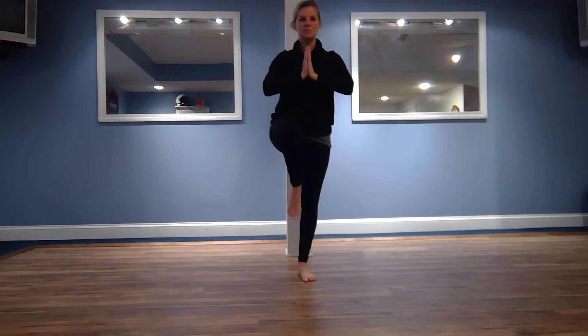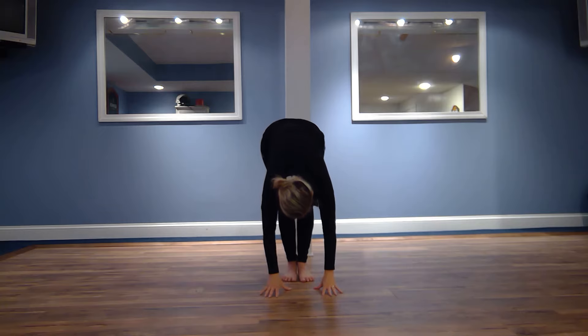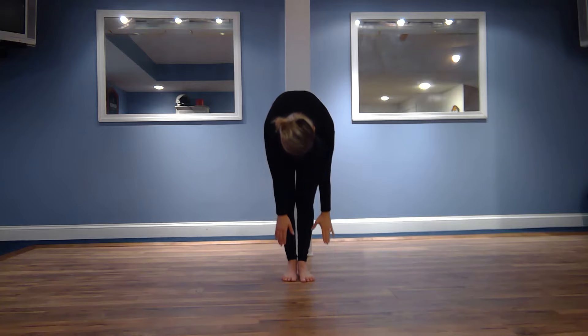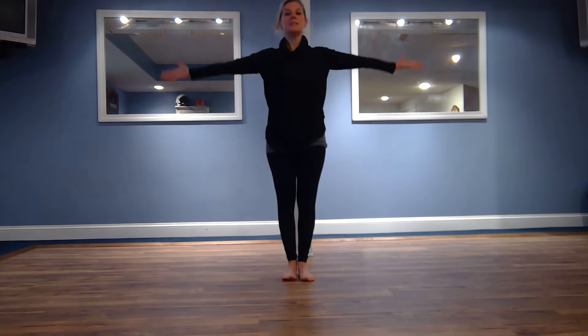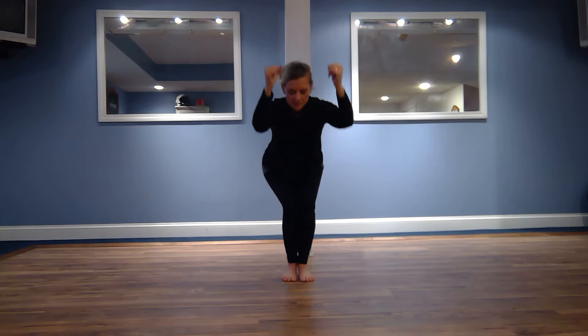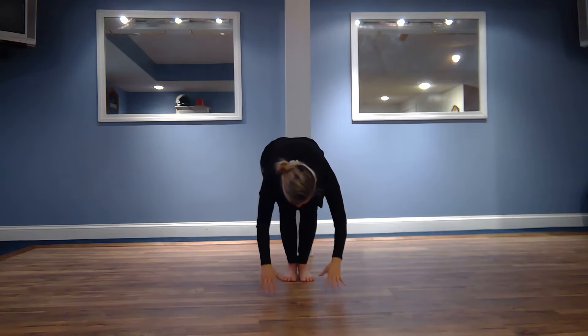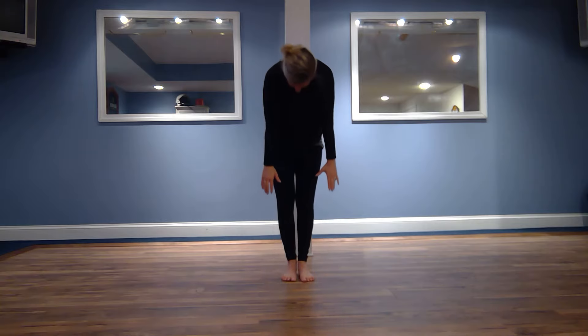Good, finding your focus and balance. Taking a deep breath in, very slowly bending your knees, releasing your back if you can, straightening your legs. Slowly rising back up. Good, one more time, taking a deep breath in, bending your knees, releasing your back, straightening your legs, curling up slowly — your head should be the last thing to rise back up.